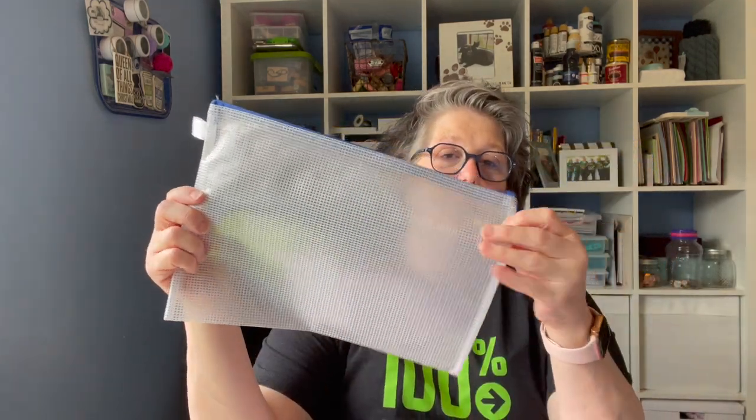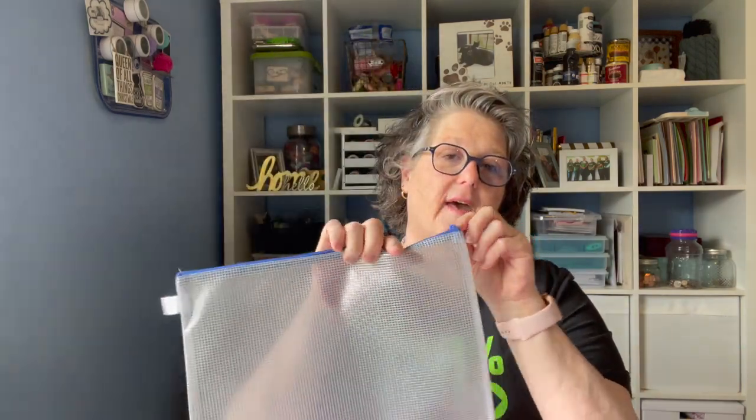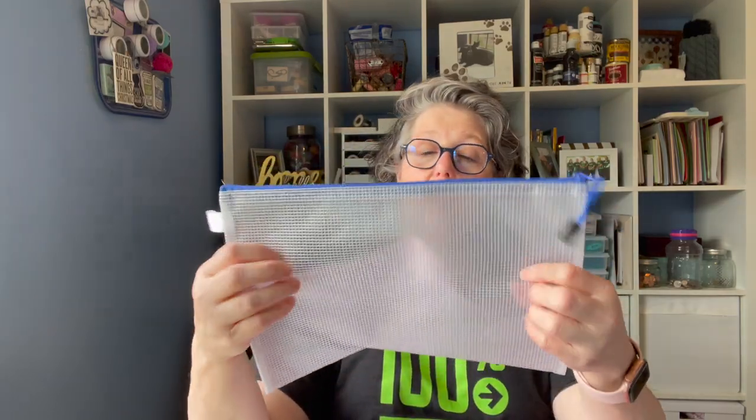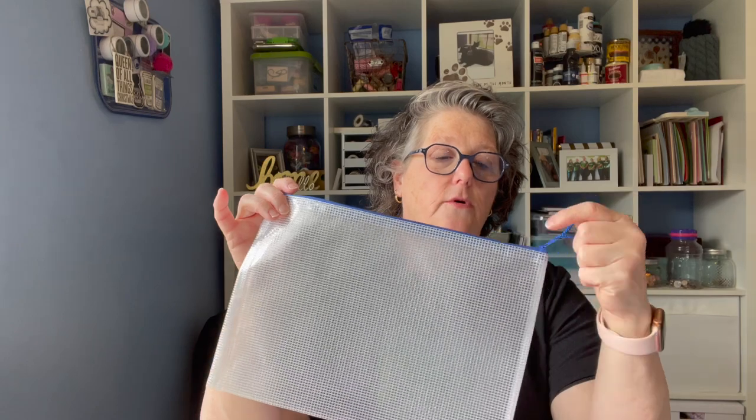I love these bags. These are mesh and plastic and they have a zipper and they're relatively inexpensive. They're pretty sturdy and stable. On the top here, you can put a label or hook it from the zipper if you want. I use these for storage purposes.